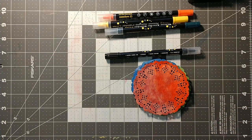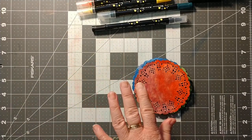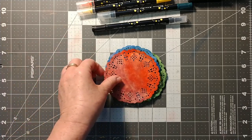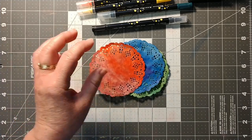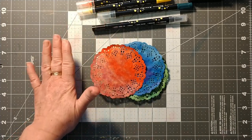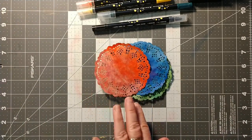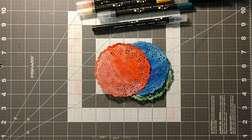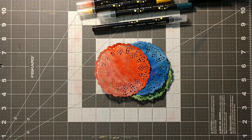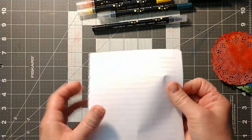I tried acrylic paint — I was using Apple Barrel and Folk Art acrylic paint — and the paper got stuck to the plastic board and tore. Maybe if you have a different paint or if you water it down a little bit it might not stick, but I'd be cautious.